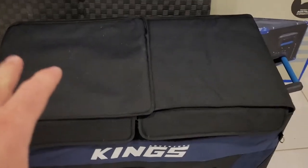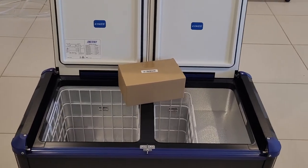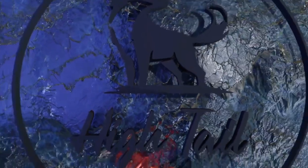I'm going to leave it there. I'm really impressed with this fridge — it's very sturdy, looks tough, and I think it's going to go all right. Please subscribe and like this video, and head over to my other videos. I'm doing a caravan build — see you next time!